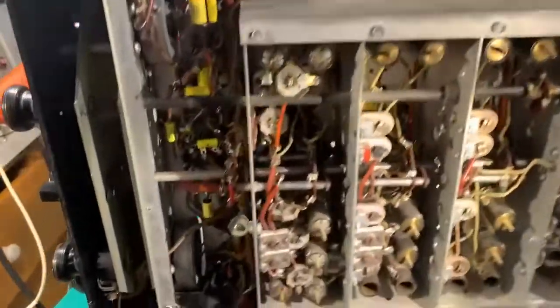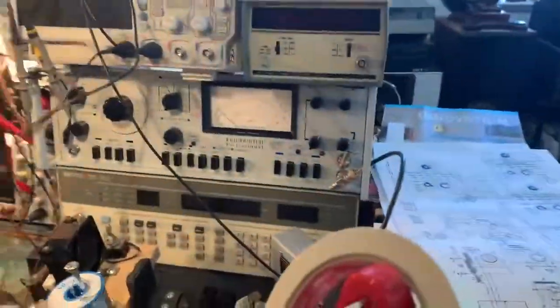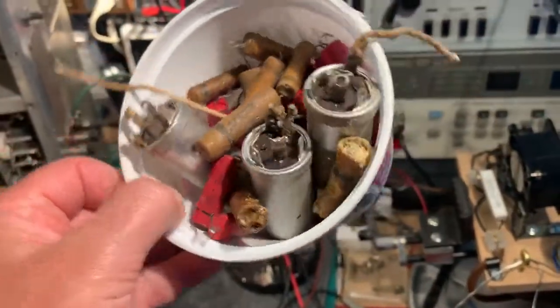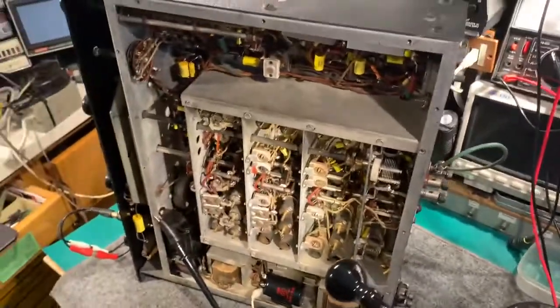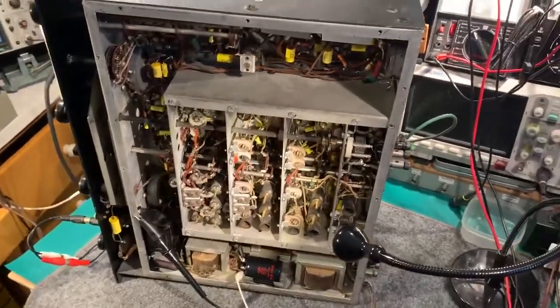There are some that have been changed out by somebody else in the past, and they'd also changed out most of the capacitors — most of the paper ones. There's a box of these awful red things here. I just thought I'd do a quick video at this stage and I'll do another one later when it's working properly. Hopefully. Thank you.